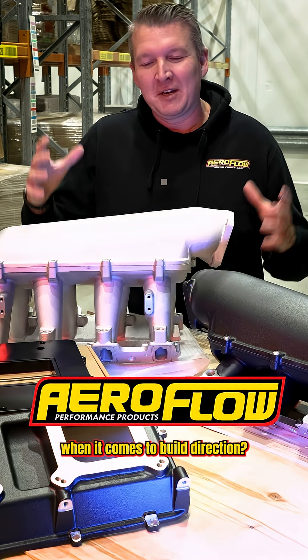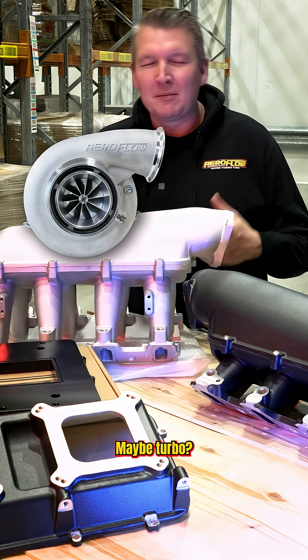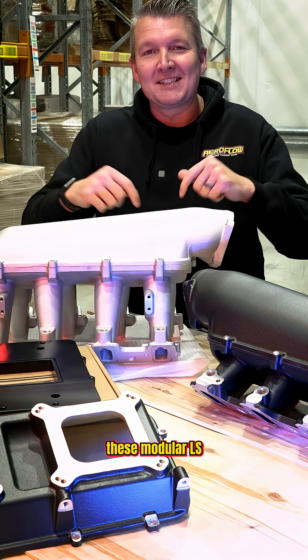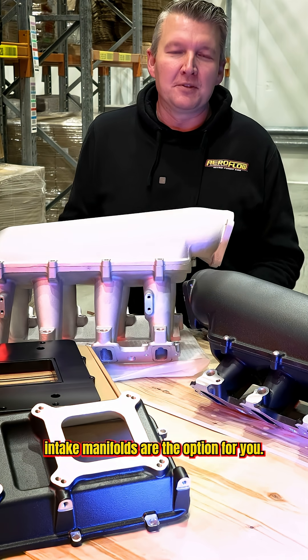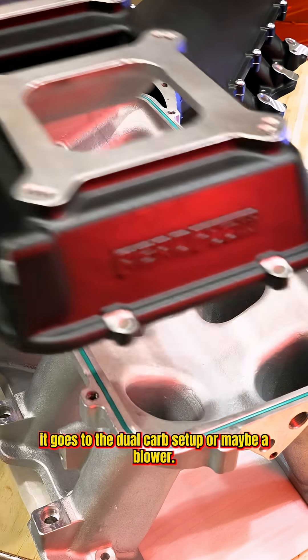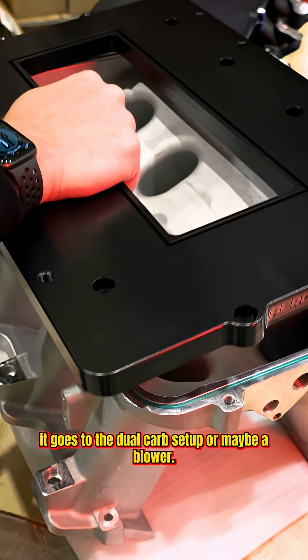Are you the type of person that changes their mind when it comes to the build direction? Maybe turbo, maybe blower, maybe nitrous, or dual carbies? These modular LS intake manifolds are the option for you. The lid comes off and then all of a sudden you can decide whether or not it goes to a dual carb setup or maybe a blower.